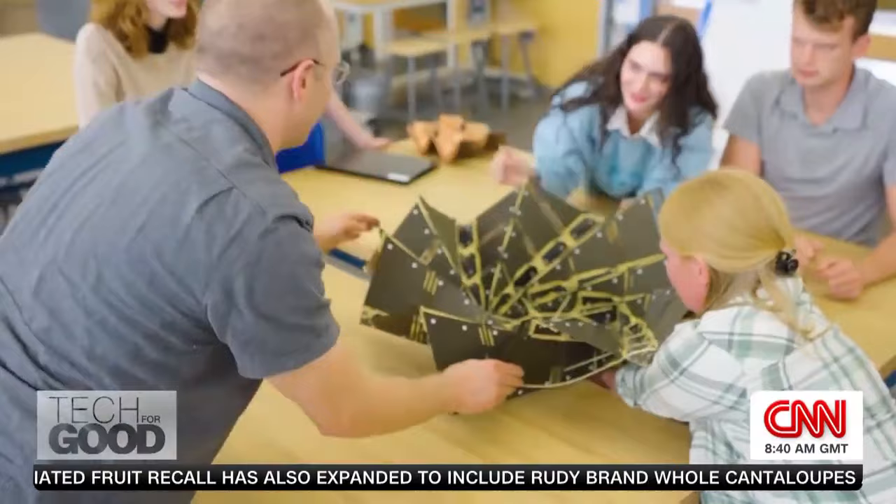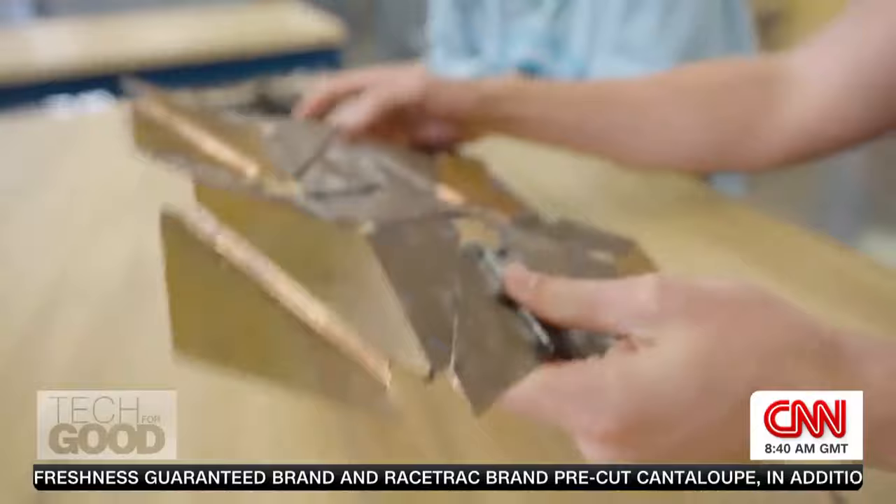Our goal is to make an excellent telescope, and in the end, this excellent telescope is still going to have much of the original origami that will not only be embedded in it, but it will be obvious.